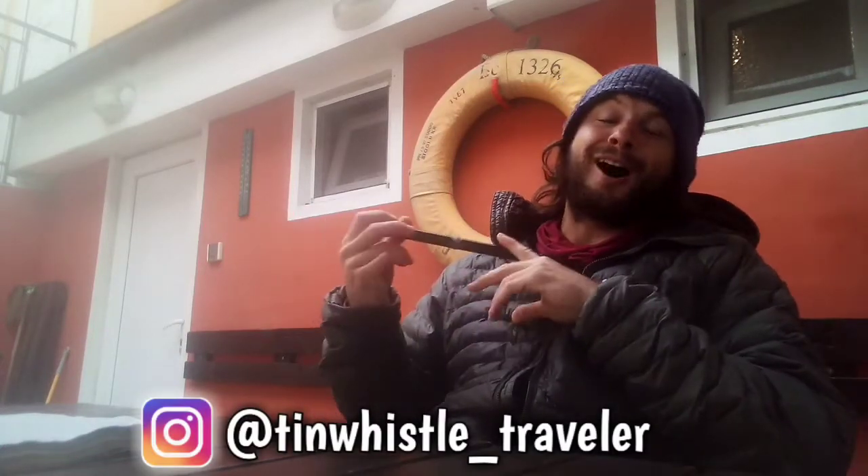What's going on everyone? Welcome to another tin whistle lesson. Today I'm going to show you how to play Hall of the Mountain King.